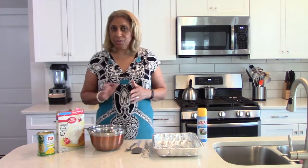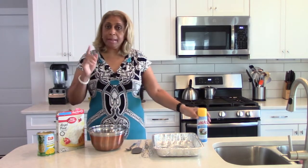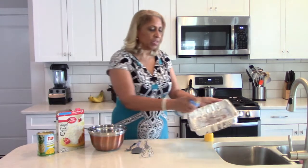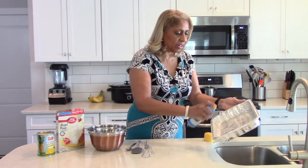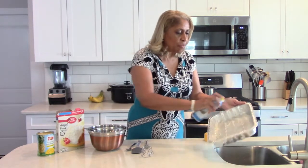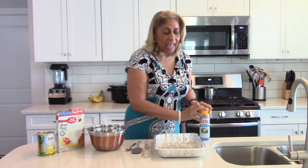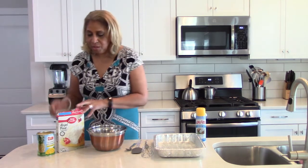The first thing we want to do is spray our pan. I'm using a 9x13 pan, as you can see here. I'm spraying it down — I'm actually using coconut spray for this one.